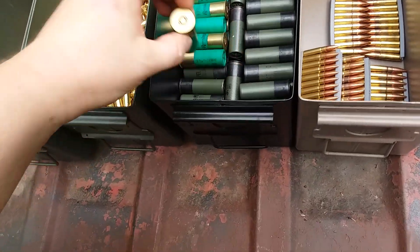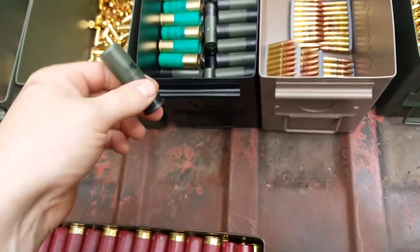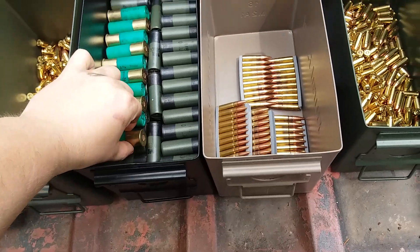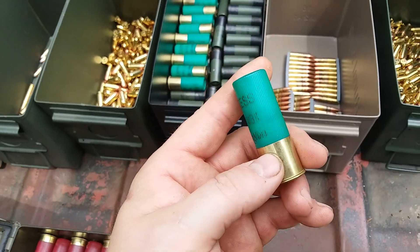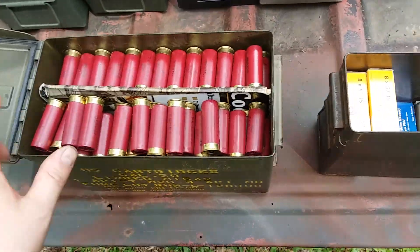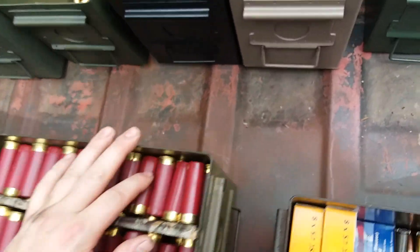These are double-ought buckshot - some of them are the so-called military grade stuff. I don't buy into that; anybody who's ever been in the military will tell you that just because it's military grade doesn't mean it's the greatest. This is nine-pellet double-ought buck. Right here is 200 two-and-three-quarters, so comparing the two I'd say about 80 in there.